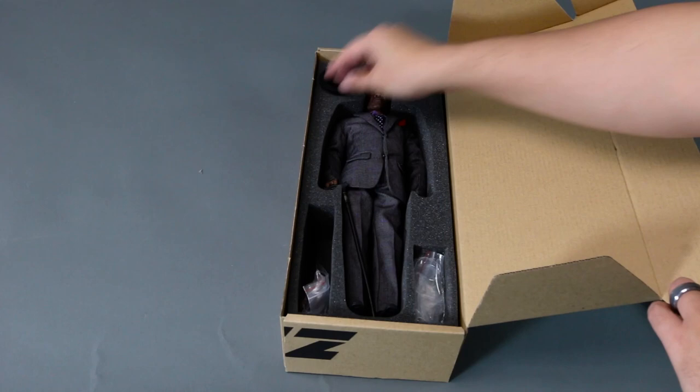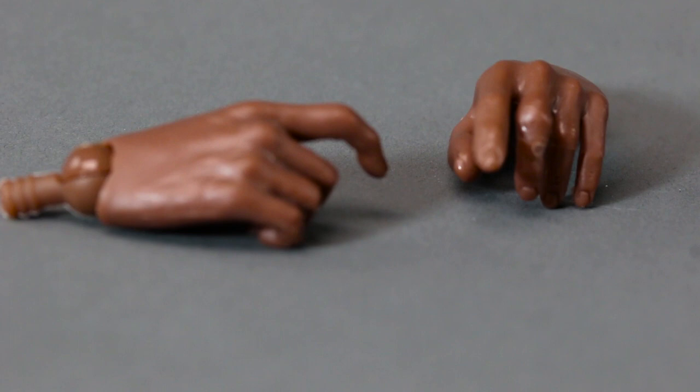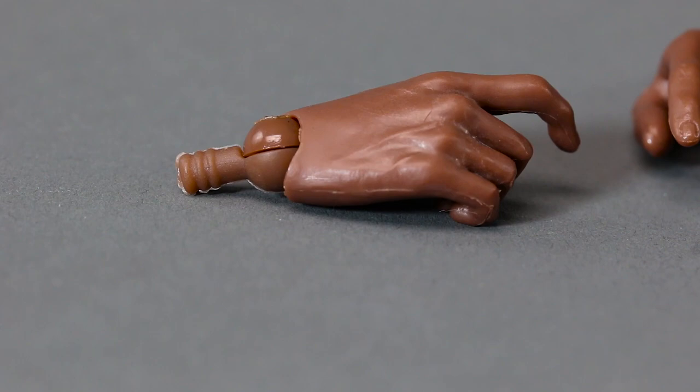As you can see, Lucius Fox doesn't come with much, which is probably clear from the box itself. I bought this pretty cheap — I don't know the original retail price, but I got it from eBay for sixty dollars, which is not bad at all.